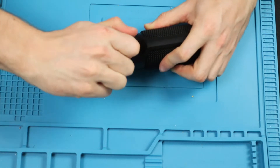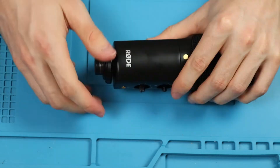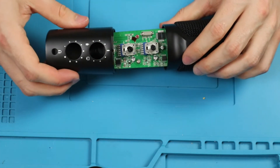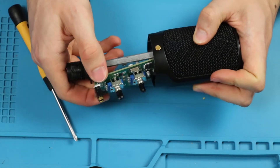First, we need to remove the two knobs by simply pulling on them. Then we need to unscrew the bottom piece. Now we can slide the casing down to expose the main board. To remove it, we need to unscrew the two screws holding it in, then pull it up and to the side.